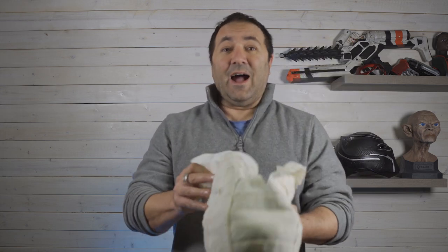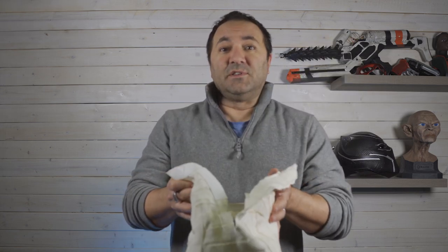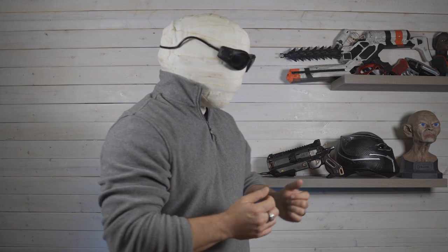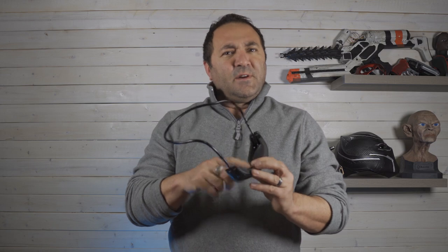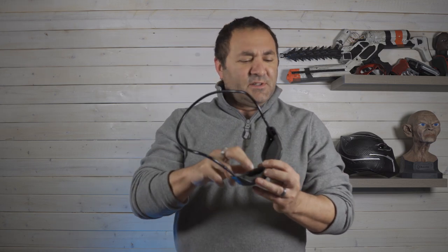So there you have it — the Larry Traynor mask. This was a fun one. I got glue all over me. It's a little warm, and I'm going to have to use some anti-fog stuff from skiing in here because it gets a little foggy. But overall, super happy with this.